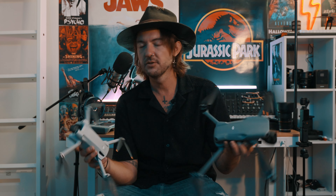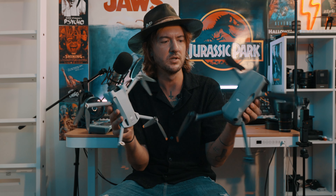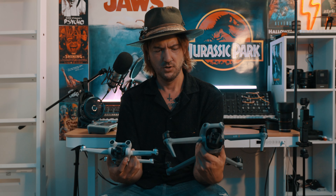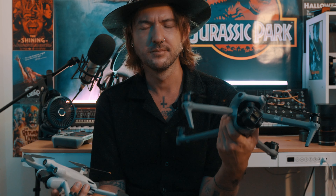I did do a size comparison in the other video. When you hold them next to each other they don't look too different in size, but when you hold them in your hand you really feel and see the difference — it's like going from a small car to a full SUV. Another thing to mention is how amazing the new guidance system is. It's very hard to crash this thing, as long as you don't have it in sports mode.